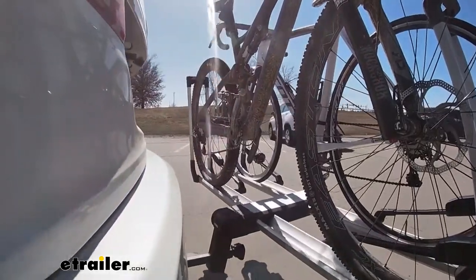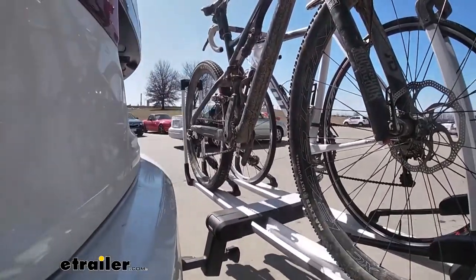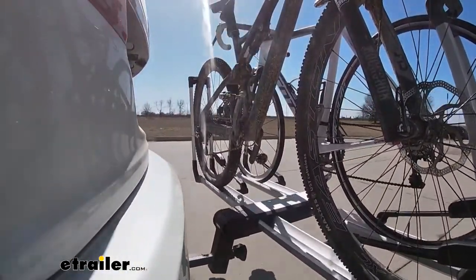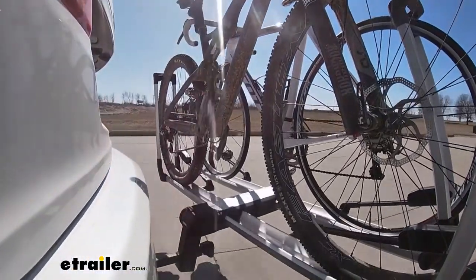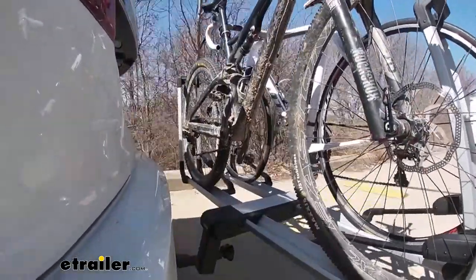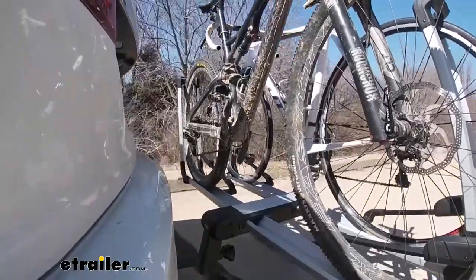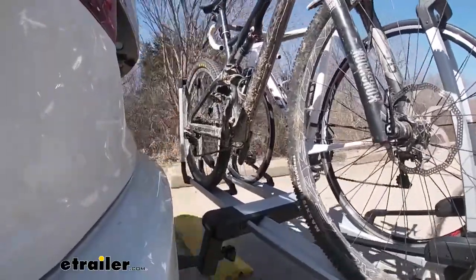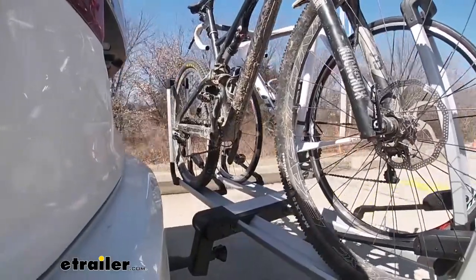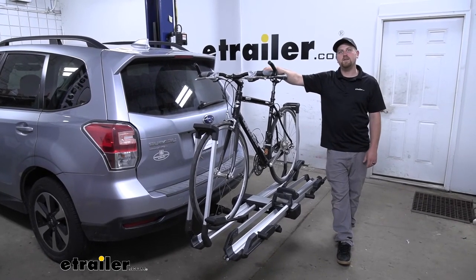Here on our test course, we'll start by going through the slalom. This is going to show us the side to side action, simulating turning corners or evasively maneuvering. Once we get to the alternating speed bumps, we'll see the twisting action — this simulates hitting a curb, pothole, or driving over uneven pavement. Once we get to the full speed bumps, we'll see the up and down action, just like driving in and out of a parking lot, parking garage, or driveway. And that'll finish up our look at the Thule Helium platform style bike rack on our 2017 Subaru Forester.